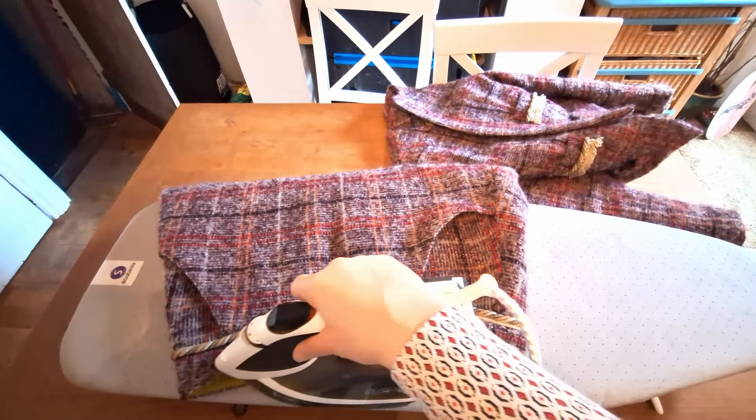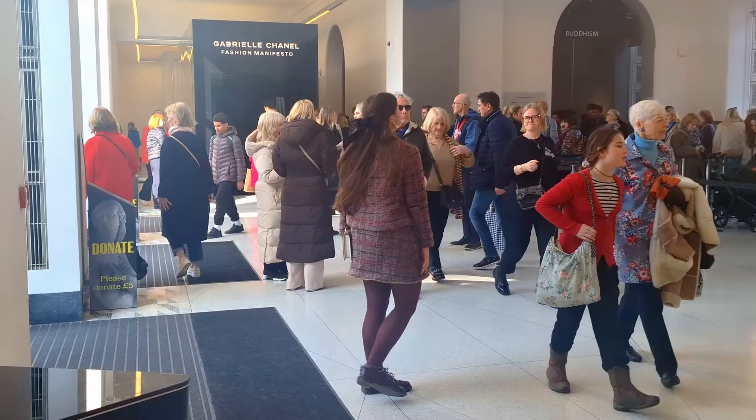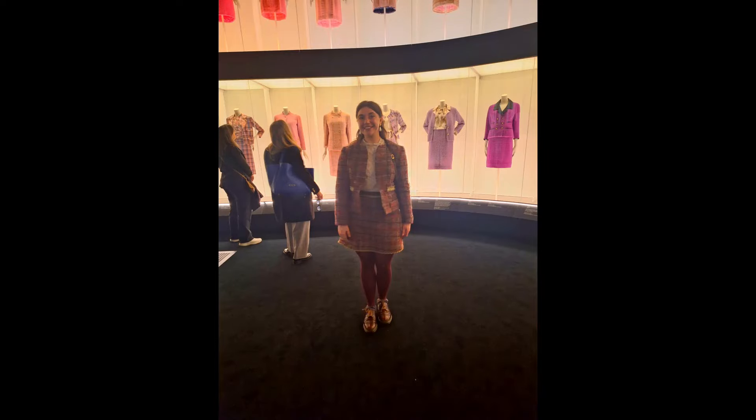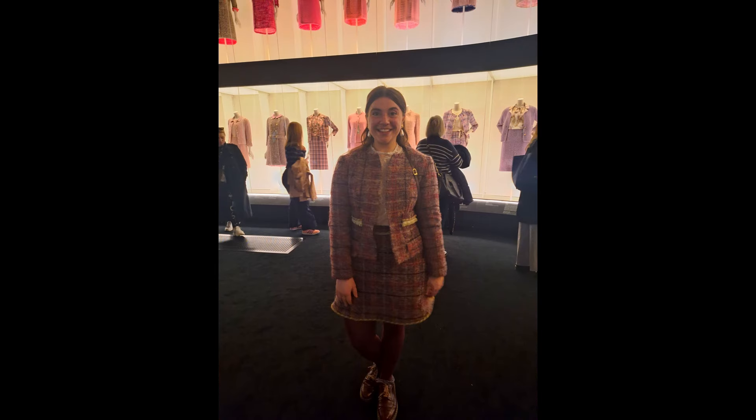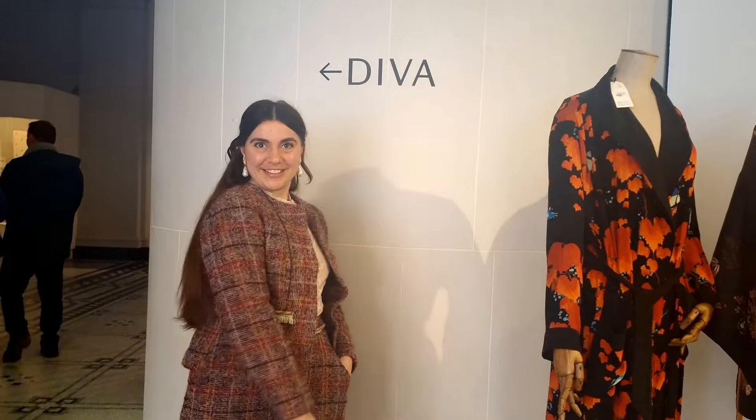That was some intense sewing but I have a whole suit ready to wear to see Chanel! Here I am wearing it at the exhibition — outside and posing with all of Chanel's own suits. I felt absolutely fabulous wearing it and it was super comfy, so I imagine I'll get loads of use out of it. It's a shame I ran out of time and couldn't add all the trim to the jacket — I might go back and add that later. I hope this inspires you to get your sewing machine out and make your very own Chanel suit. I plan on doing these videos semi-regularly, so if there's a pattern you'd like me to test, let me know in the comments below. Have a wonderful week, keep being fabulous, and I'll see you next time!